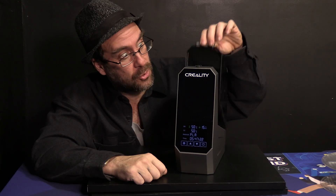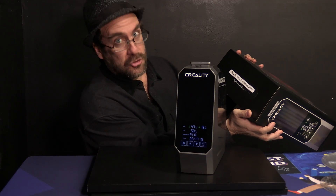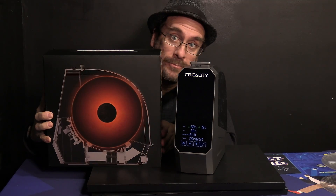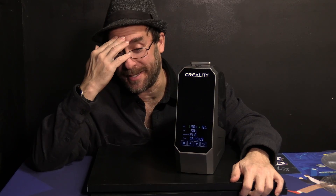You're on the 3D Rundown YouTube channel. I'm Greg Adventure, your instructor on 3DRundown.com, and checking out this really cool Creality Space Pi filament dryer — the warm product — was today's adventure.